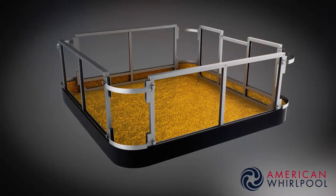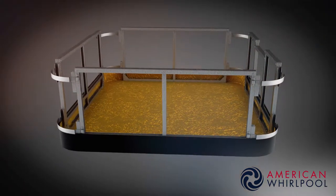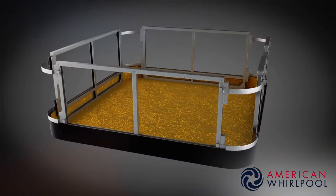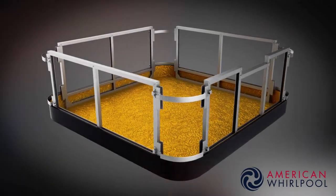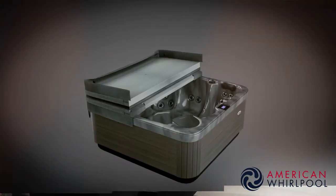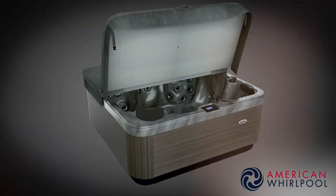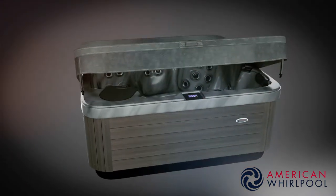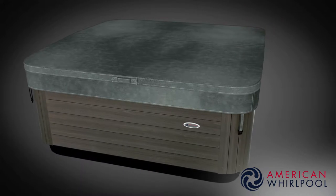Most spa brands use a wooden frame, and so do we on our lower series. But in our 400 and 800 series spas we use a galvanum steel frame — this is the ultimate in spa build technology. The manufacturers are so confident in it they'll give you a lifetime warranty, and it'll outlast you and me. All our spas also come with a heavy duty hard thermal cover. They're designed to keep the heat in and keep leaves and rainwater out, and most importantly they're top quality and built to last.